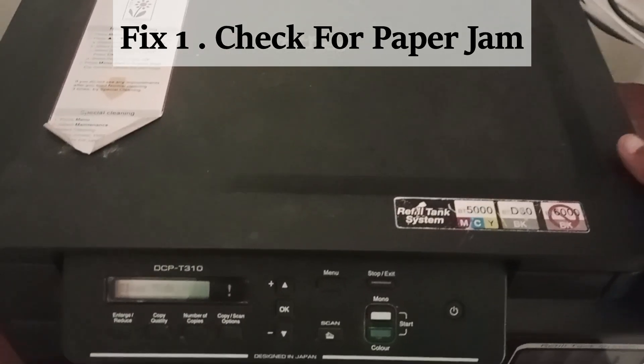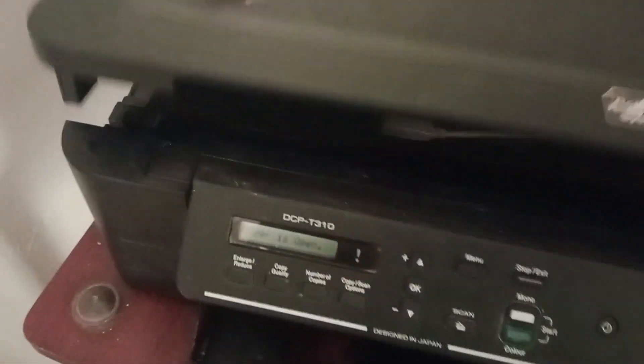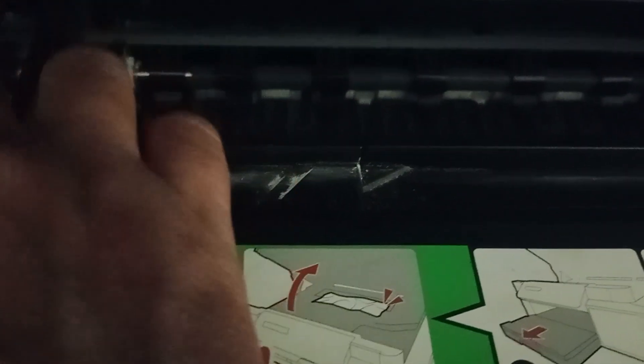Fix one: check for paper jam. Open the scanner cover and examine carefully for any paper jam. You have to examine both the left and right corners of the printer and look for anything stuck inside. If you see anything, remove it carefully. Make sure you have pulled out all paper or objects from the printer, then close the scanner cover.